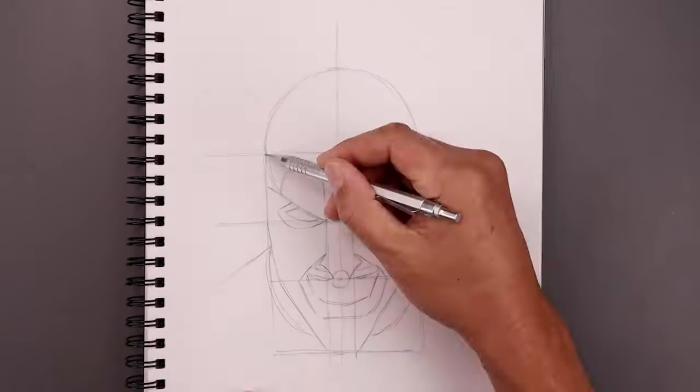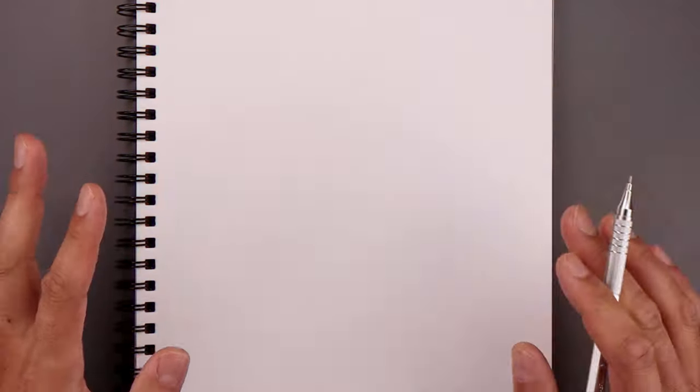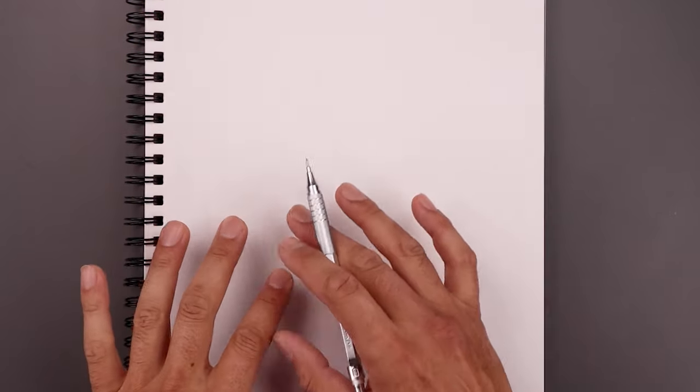What's up everyone and welcome to the club. In today's video we're drawing Art the Clown from the Terrifier. Let's begin today's lesson by adding some guidelines to help with the symmetry of our drawing.